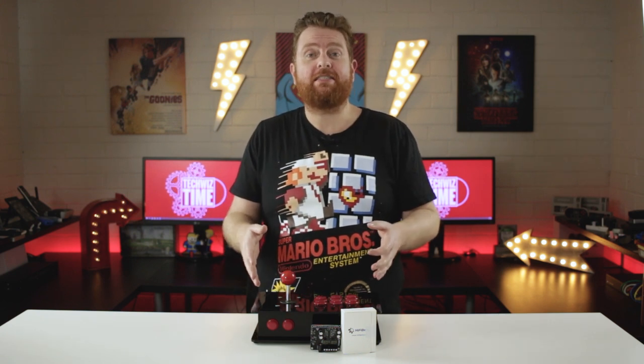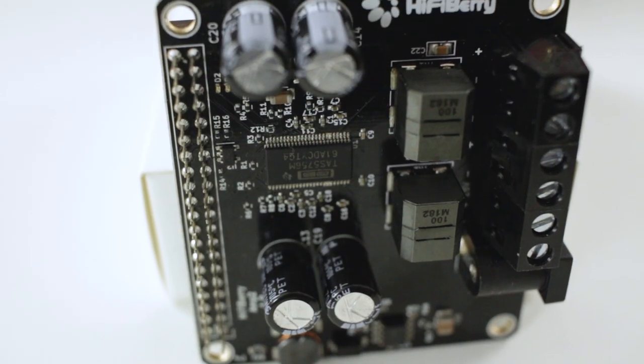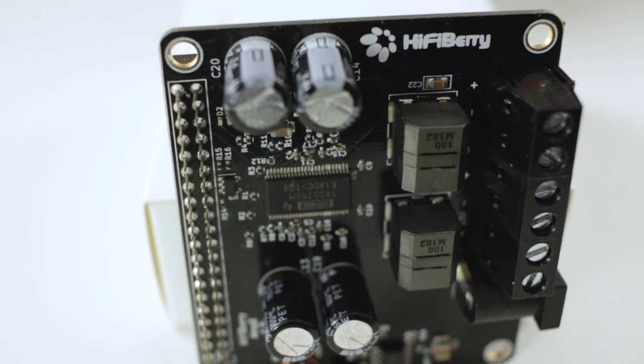This thing is loud. These are only tiny 3-watt speakers but they can really pump out the audio with this amplifier. I've got a few upcoming projects that I'm going to be working with the HiFiBerry Amp2 and the Raspberry Pi.